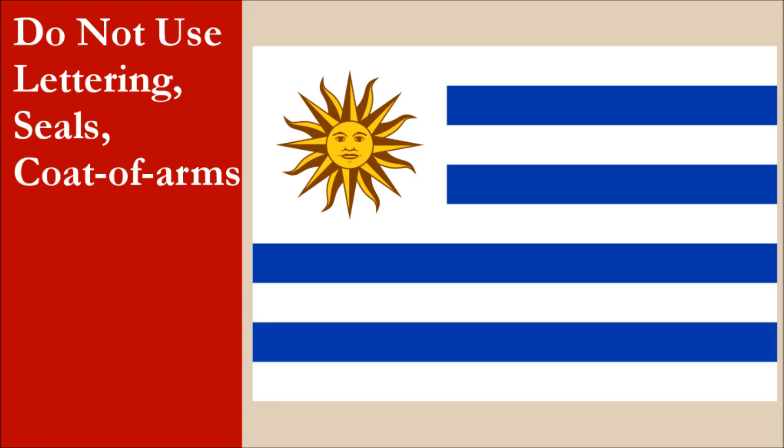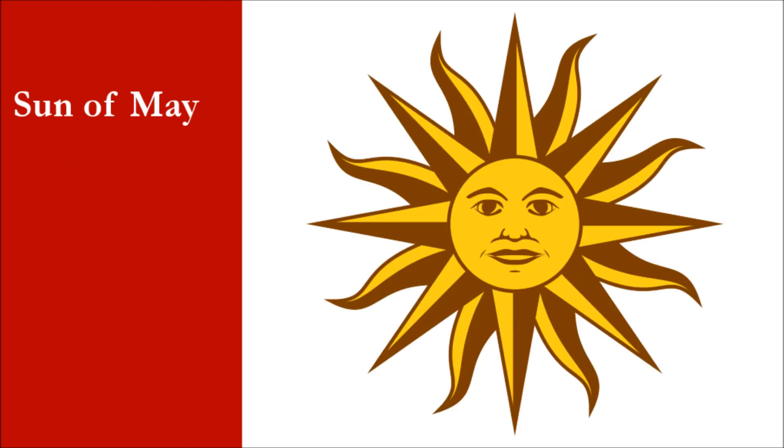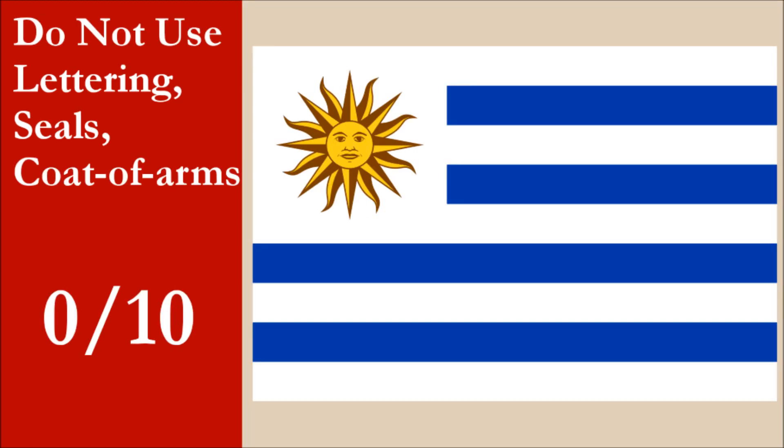The flag has no lettering or seals. The coat of arms depicts the Sun of May, and it was adopted at the same time as the original flag. The Sun of May is classified as a national emblem, and we consider that to be part of this principle. Because the design is complicated, the flag loses full marks here. For this principle, the flag gets 0 out of 10.